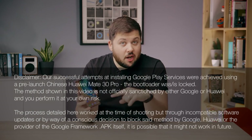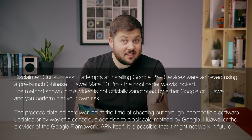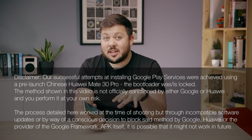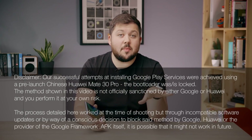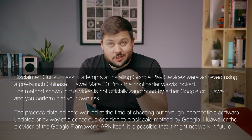Before we get into it, I do want to caveat a few things first. This is a Chinese model of the phone, and right now it's probably the only version you're going to be able to get. The company is planning on releasing the Mate 30 Pro and the Mate 30 across various markets throughout Asia Pacific and Europe, but we don't know where or when just yet.